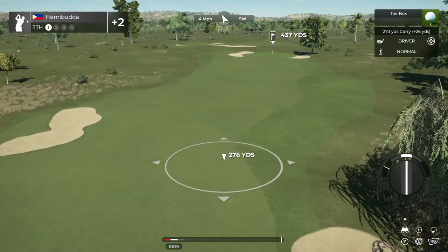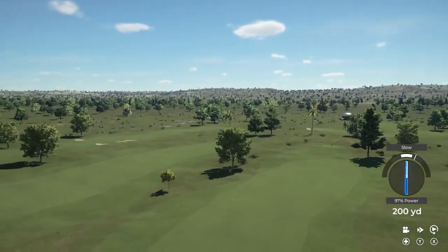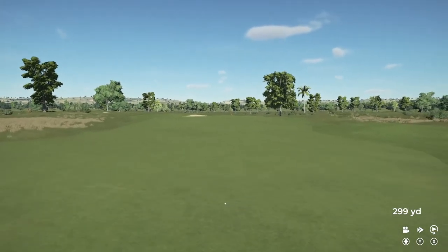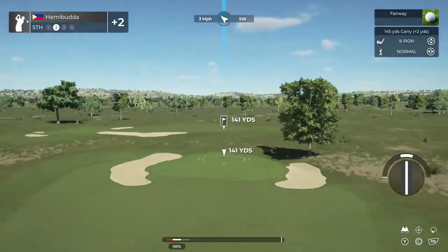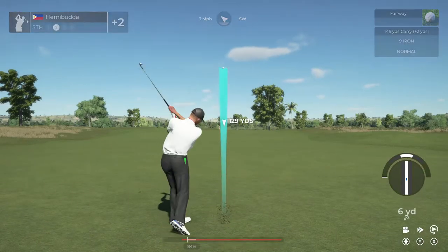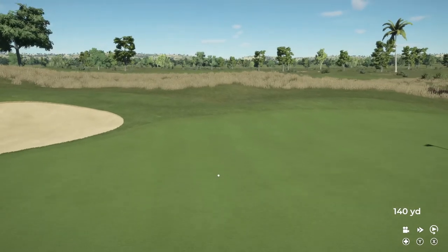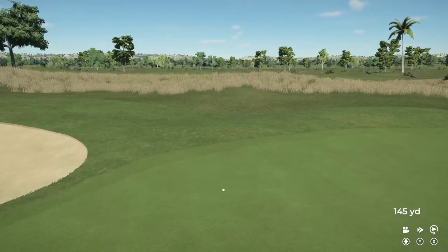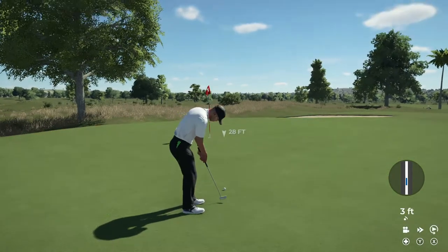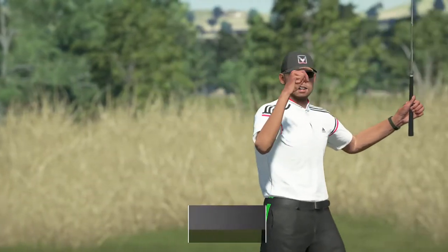You're going to have to be careful of those fairway bunkers out there — they can really put a wrench into things, just warning you now. This one's around 140 yards to the pin. Come on, bounce to the right. Decent approach there. Here's a look for birdie — looking really good. Nicely done, that was a long bomb!